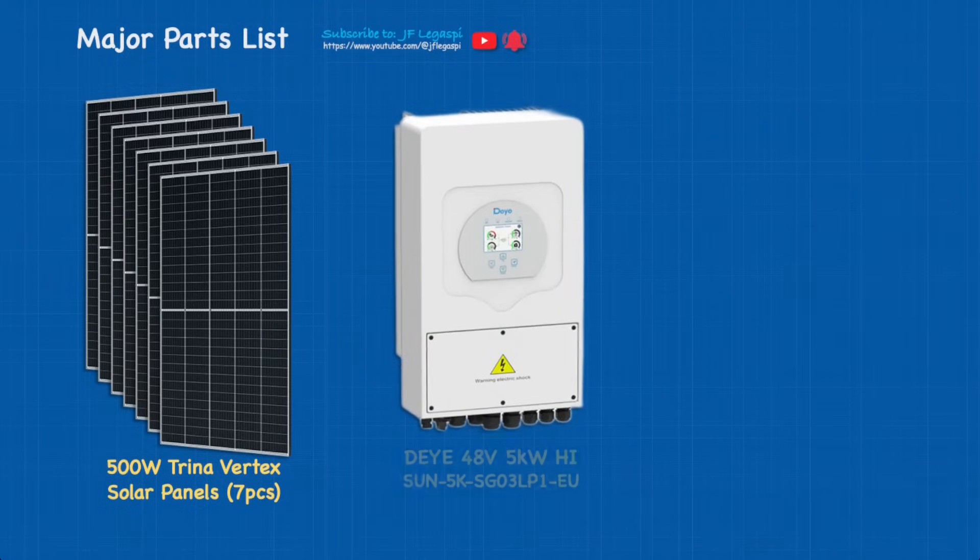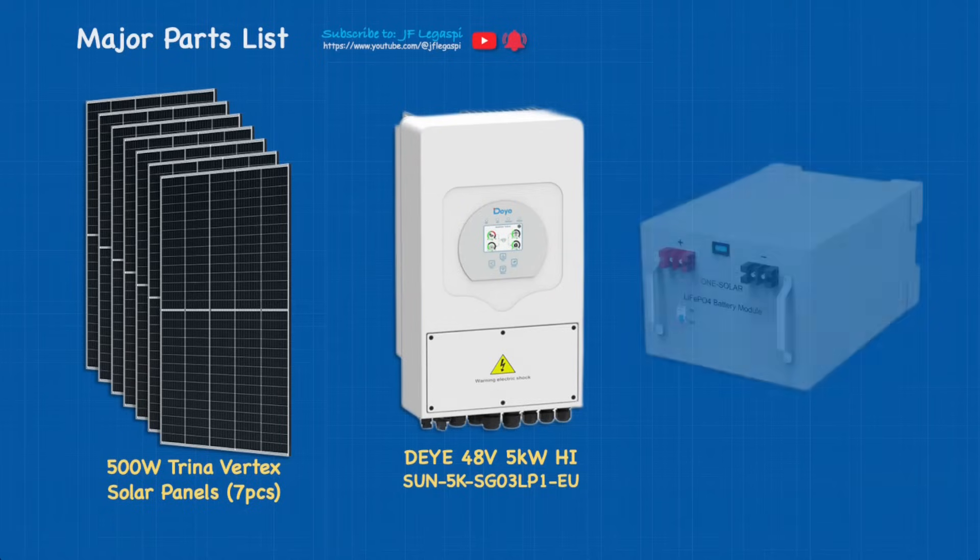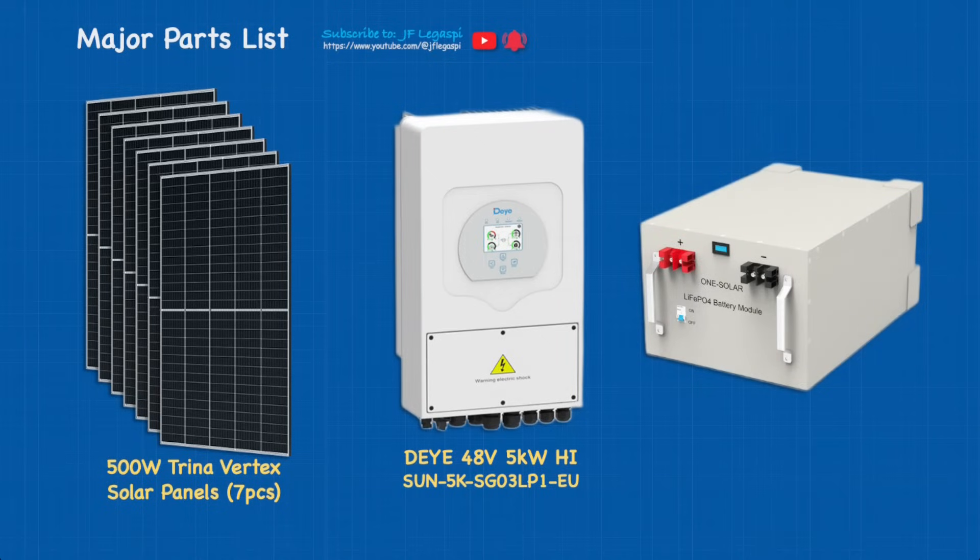We also have a hybrid inverter — this is the 48-volt 5-kilowatt model, name is SUN-5K-SG03LP1-EU. On our battery bank we're going to use One Solar 48-volt 200 amp-hour lithium iron phosphate battery.